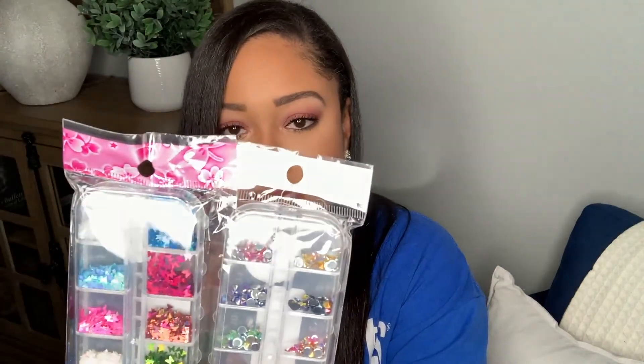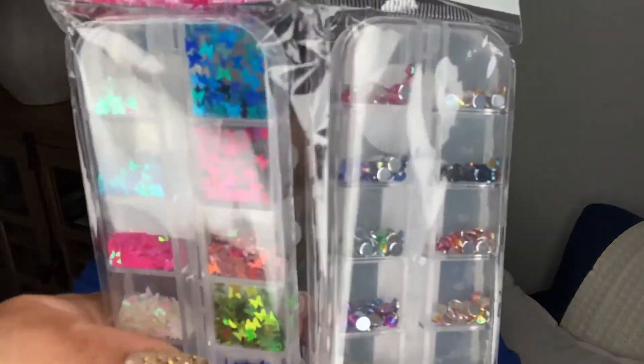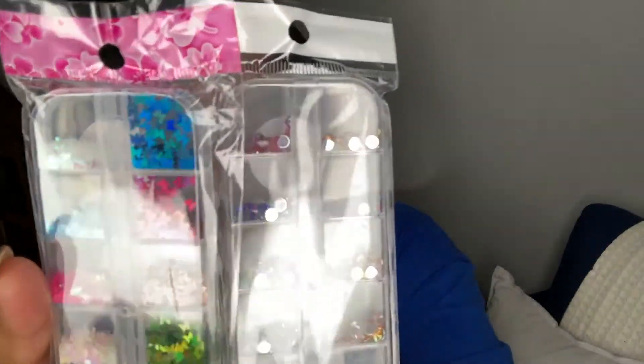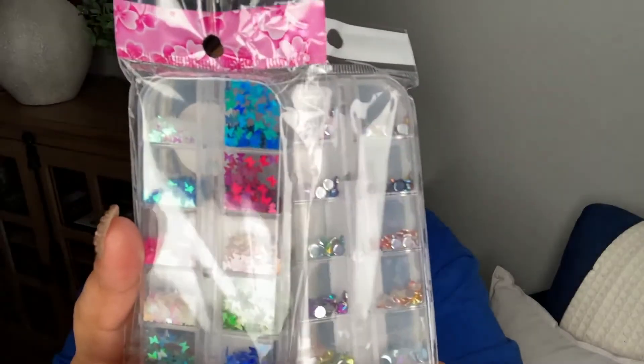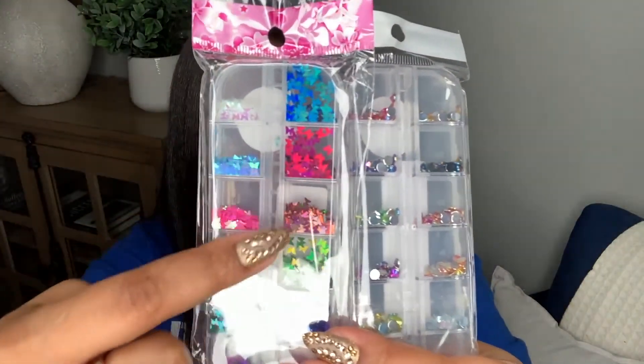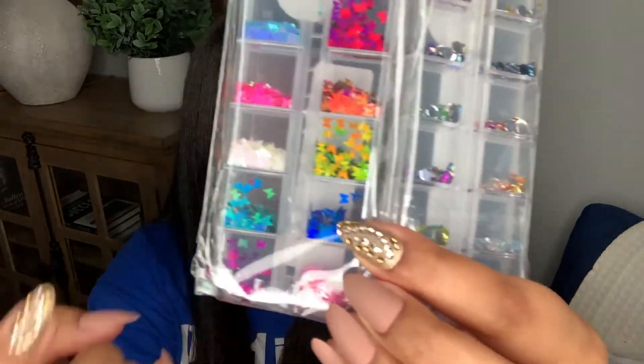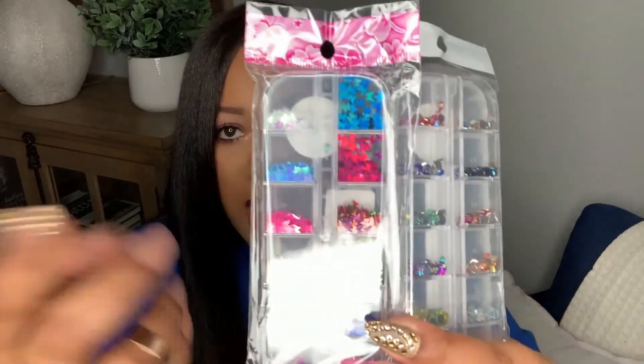I don't remember the actual cost, but just go look at the website — you will see it. It's not crazy expensive, a lot cheaper than what you end up buying in the US. And look at that — pink, purple, blue, orange, holographic, white. The colors you are going to be looking for are in here. This was like $1.50.